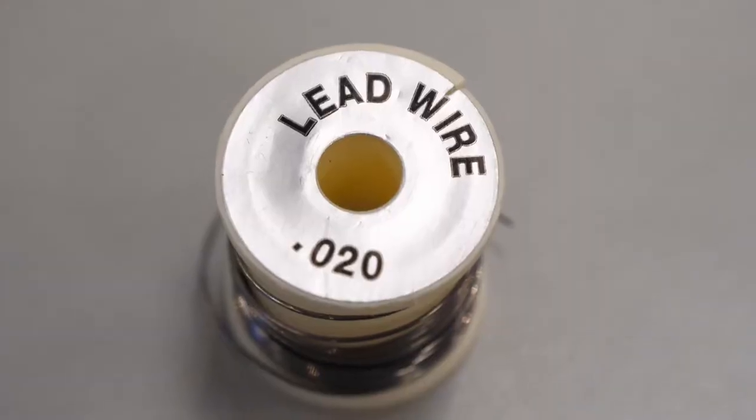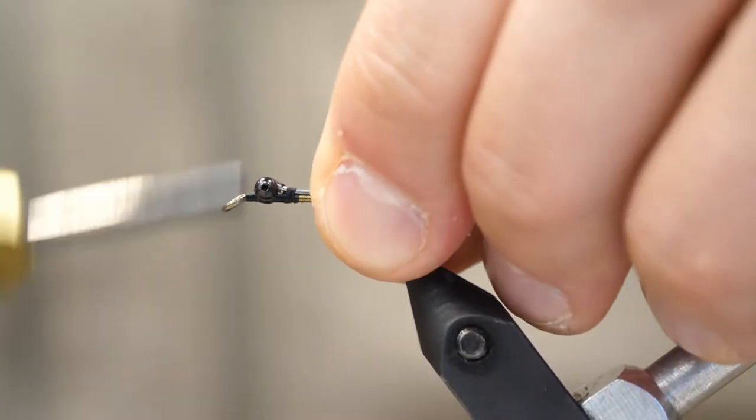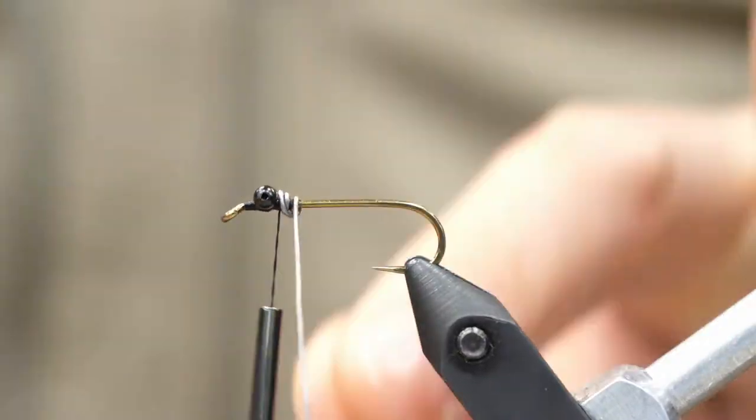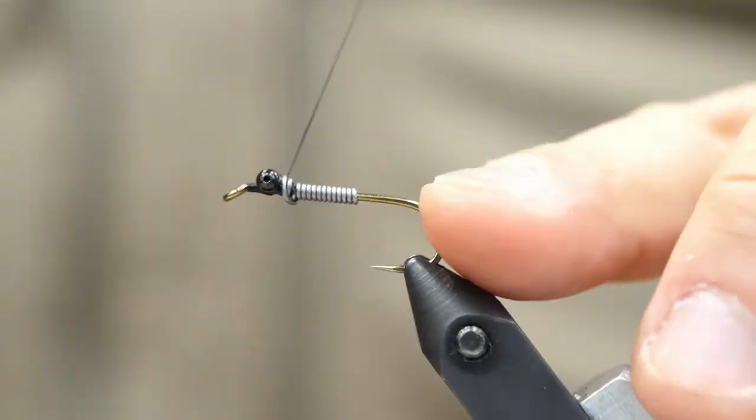Now we're going to tie in our lead 0-20 wire. This is going to give us weight to bring the nymph down, but it's also going to help us build the taper to the body when we dub over it. I really like doing that for nymphs. Now we're going to do very loose thread wraps to lock it in place.